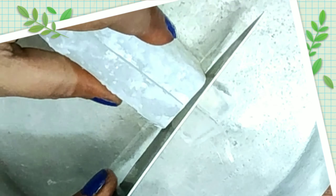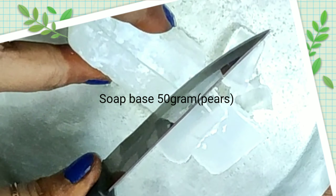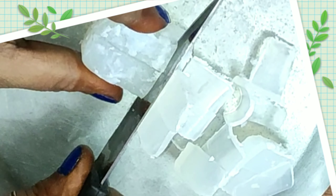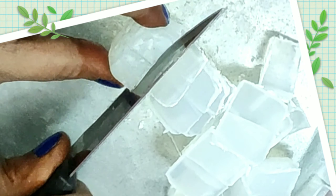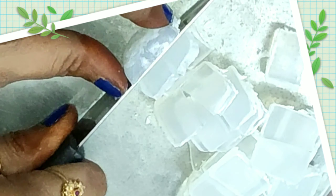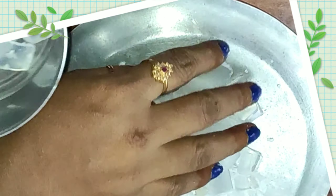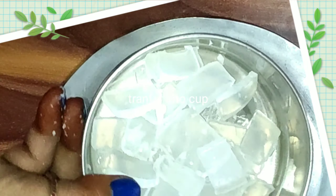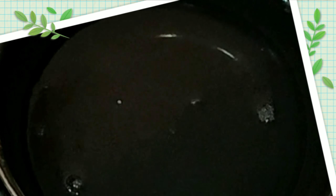I will use soap base from online. I will use 50 grams of it. I will cut it in a cup and melt it using the double boil method — I will add some water in a bowl for that.